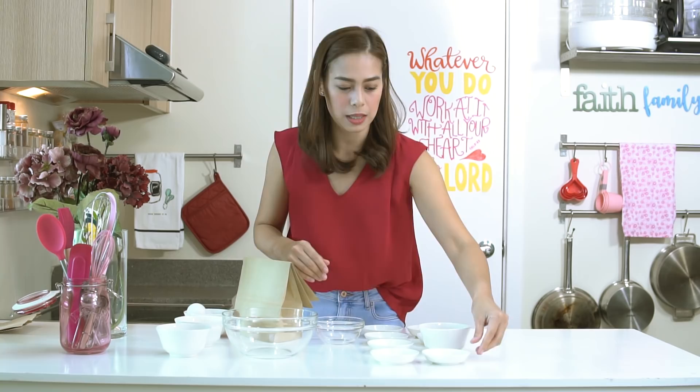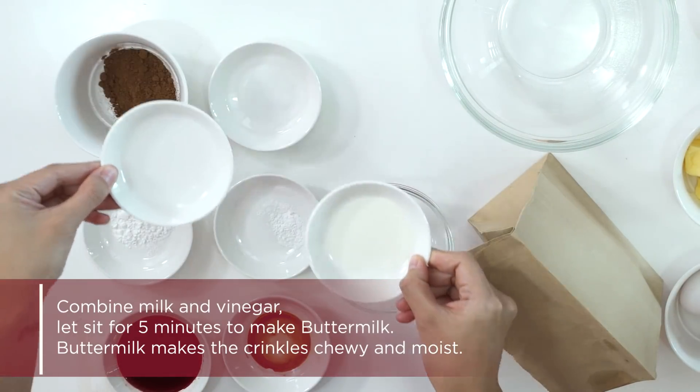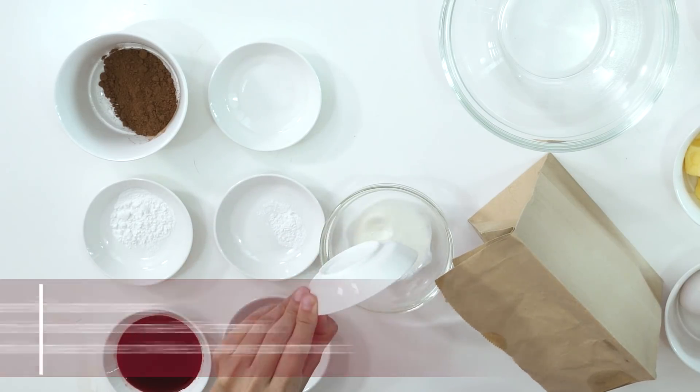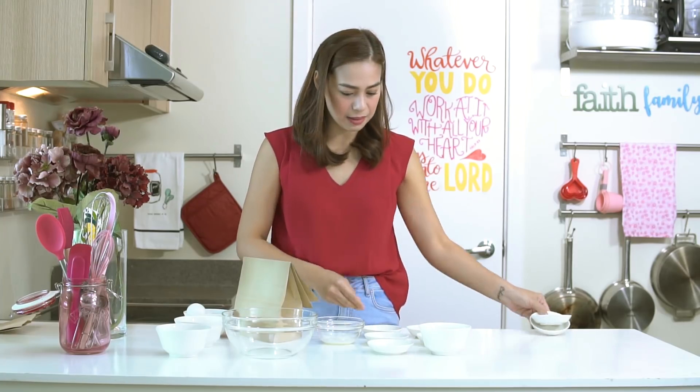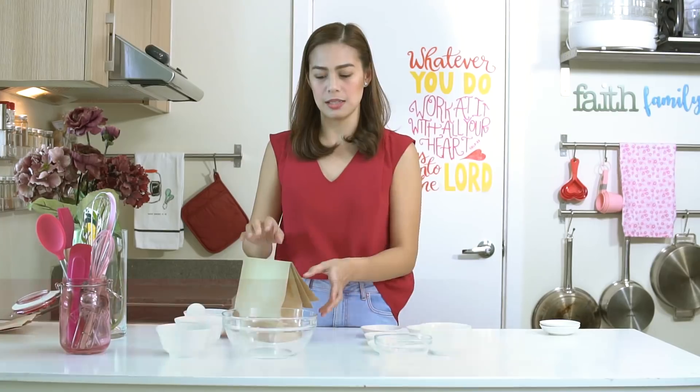The secret of anything red velvet to make it moist is buttermilk. Like our previous red velvet cupcake episode, we start with milk and vinegar. You put them together to make buttermilk, and we let this sit for 5-10 minutes while we combine all our dry ingredients.